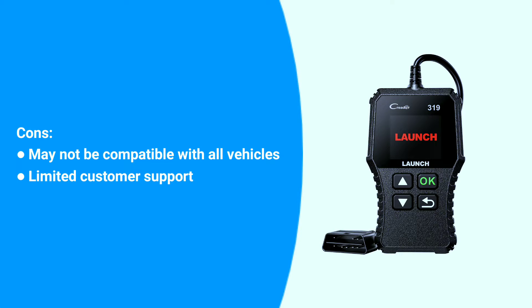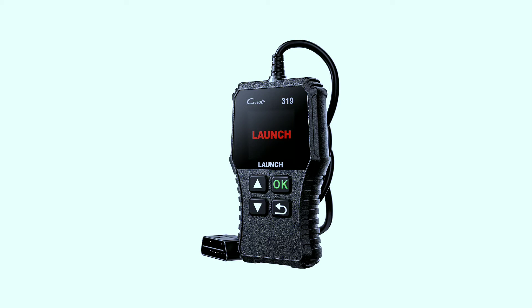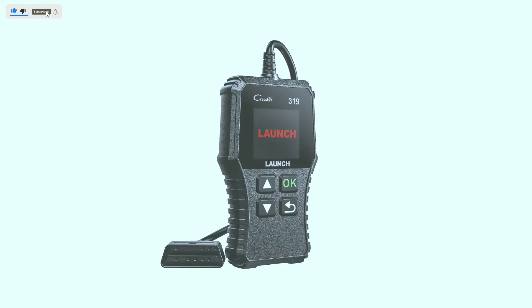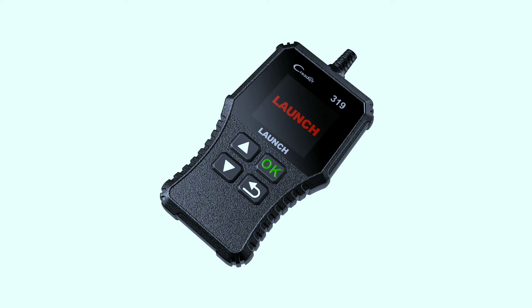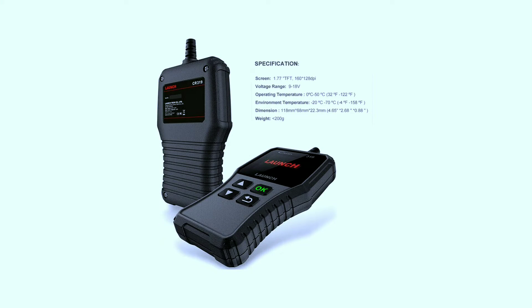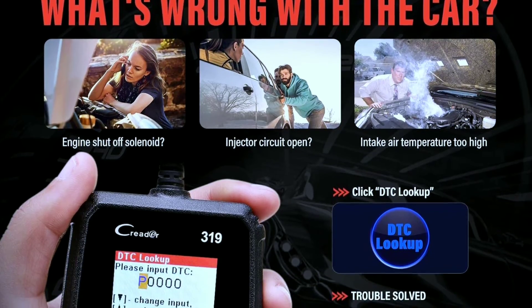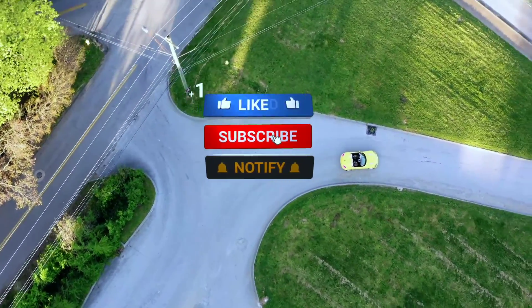As we wrap up our review of the Launch CR319 code reader OBD2 scanner, it's clear that this tool is a game changer for car enthusiasts and DIY mechanics alike. Its user-friendly interface, compatibility with various vehicles, and essential features make it a must-have in your automotive toolkit. If you're serious about keeping your car in top shape and saving on maintenance costs, the CR319 is definitely worth considering. Check the description below for more information and where to get yours. Don't forget to give us a thumbs up if you found this video helpful — until next time, happy driving!